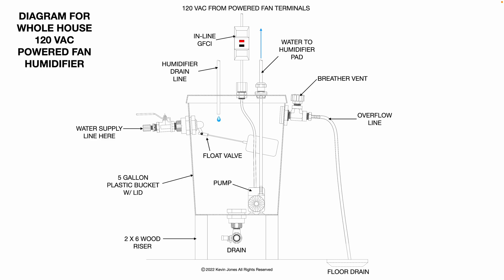The city water supply line, instead of going to the 24-volt solenoid valve, would now go to a float valve. Note there is an inline ball valve so you can control the flow rate or shut off the water in an emergency, for maintenance, or to replace the float valve. As the bucket fills up with water, the float rises and closes the valve once the bucket is full, so the pump never runs out of water. The pump then pumps the water up to the humidifier pad, water percolates down through the pad, and whatever water is not turned into humidity comes out the humidifier drain line and drains back into the bucket.